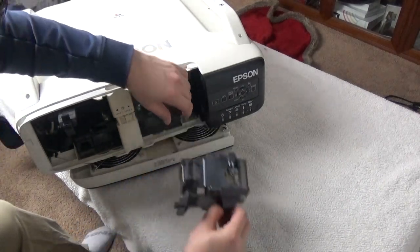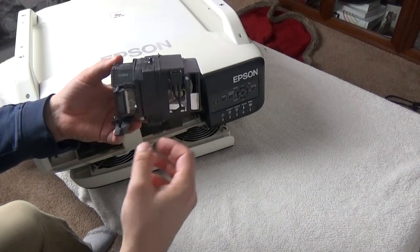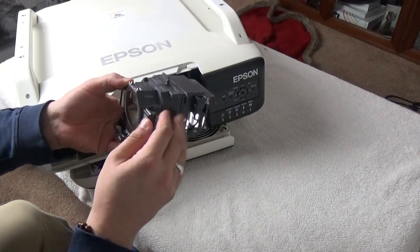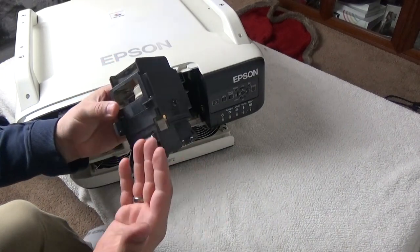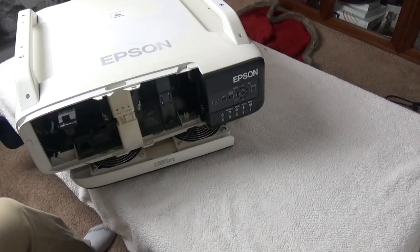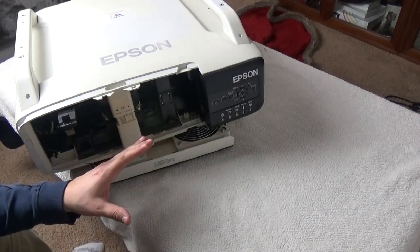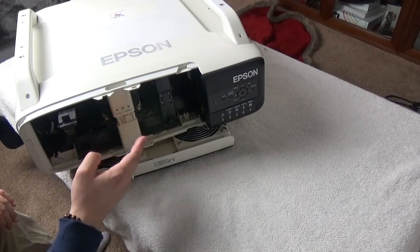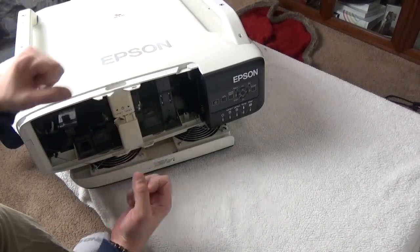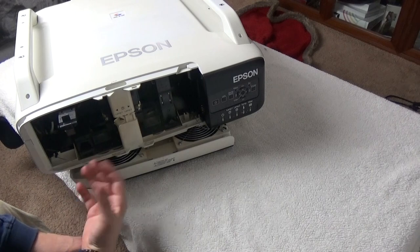That's why there's a warning not to move the projector when it's been on for a while - when the lamps are very hot, the filament and other metals inside are moving because heat weakens metal. You might accidentally bump it and it'll break. These are not cheap - up to around three hundred dollars depending on whether you get OEM or non-OEM. Heat can be good and bad; that's why we have dual fans, to remove as much heat as possible.